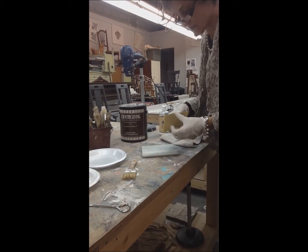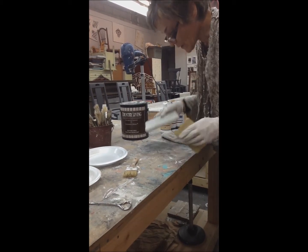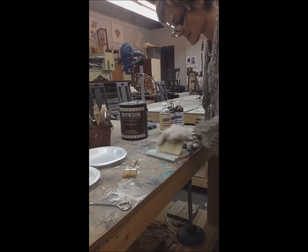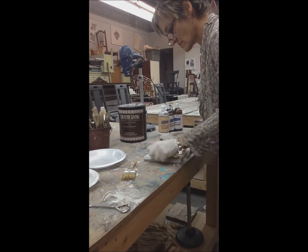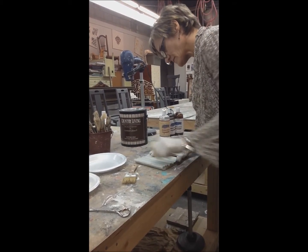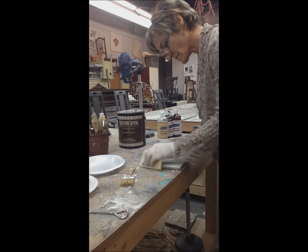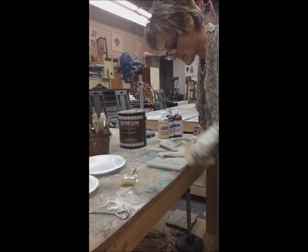Cover your whole piece. Before my paint is dry, I'm going to get the sanding with 180 grit — it's the one I like to use. And if you see what's happening, you can see that black already popping real easy through your base paint. Sand as much or as little as you want. If you sand even harder, you'll get down to your undercolor, which on my hutch was oak — that honey oak.